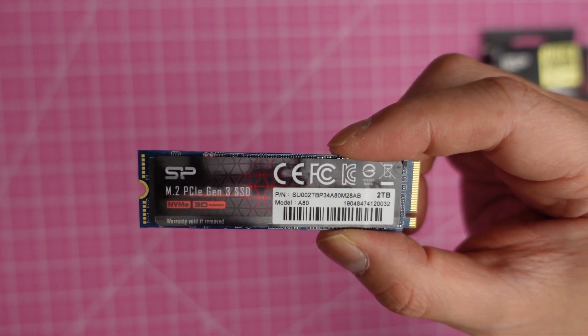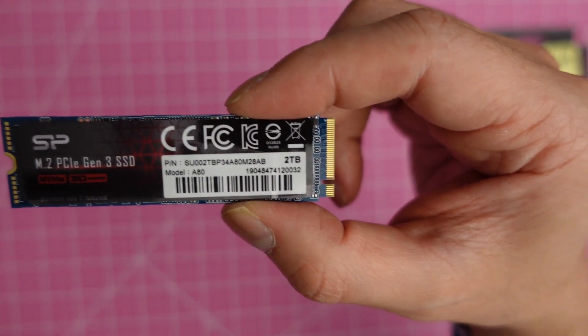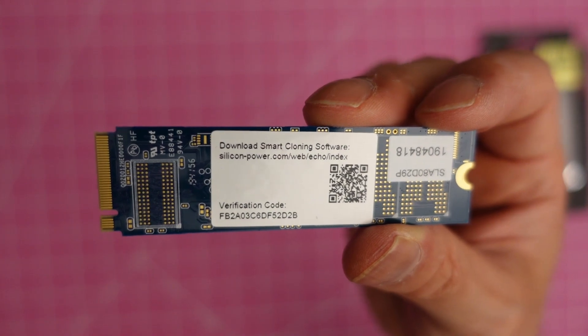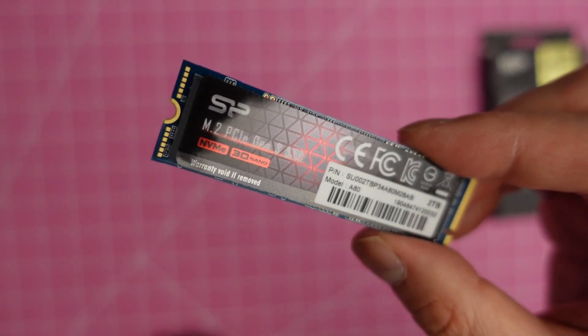Silicon Power M.2 PCIe Gen 3 SSD 2TB — this is what you see on the back side of the box.